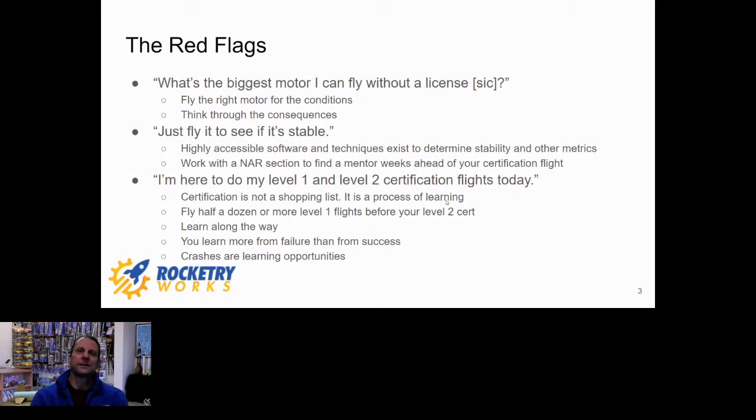Another thing I see a lot is guys looking to complete their shopping list — wanting to be level three certified in three months. Those are guys that worry me. You don't show up to do your level one and level two certs in a day. There's a lot of experience you gain by flying high power repeatedly. Some of the biggest lessons I've learned came from a weekend in New Mexico when I crashed both my level one and level two cert rockets that same day. Crashes are learning opportunities. I'd rather see someone do a level one and then, six or twelve months later with a dozen high power flights under their belt, start talking about level two.